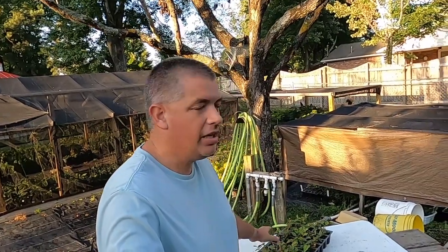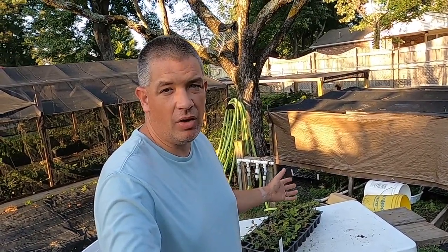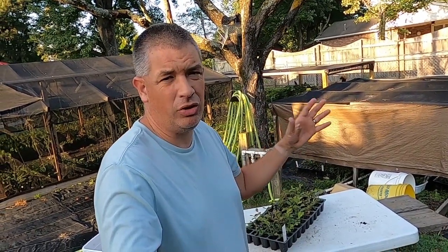Alright guys, real quick — this afternoon I came out and checked on a few things in the backyard nursery. This is a tray here of Catawba crepe myrtle cuttings from the video I made on crepe myrtles about two months ago. I'll post a link to it right up here.